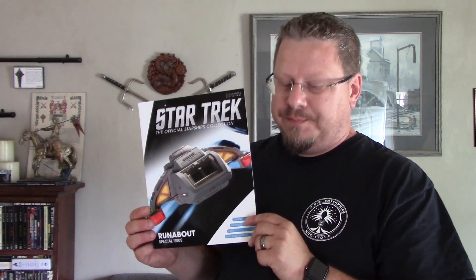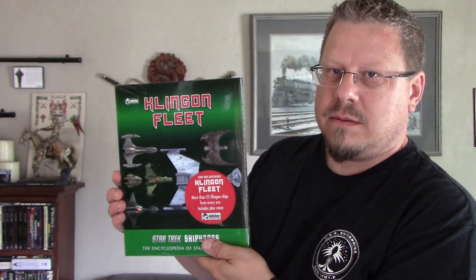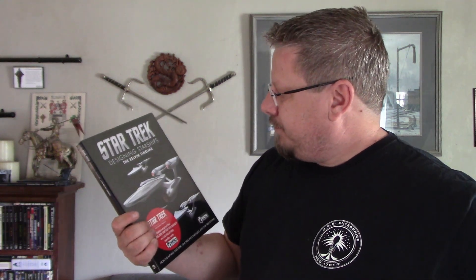I got a book for the Runabout, but what was really adding to the weight here was the Star Trek: The Next Generation USS Enterprise-D illustrated handbook from Eagle Moss. We've also got the Klingon Fleet book. And lastly, Designing Starships: The Kelvin Timeline — I'm pretty sure I have this one already. I've got to go check my books upstairs and see.